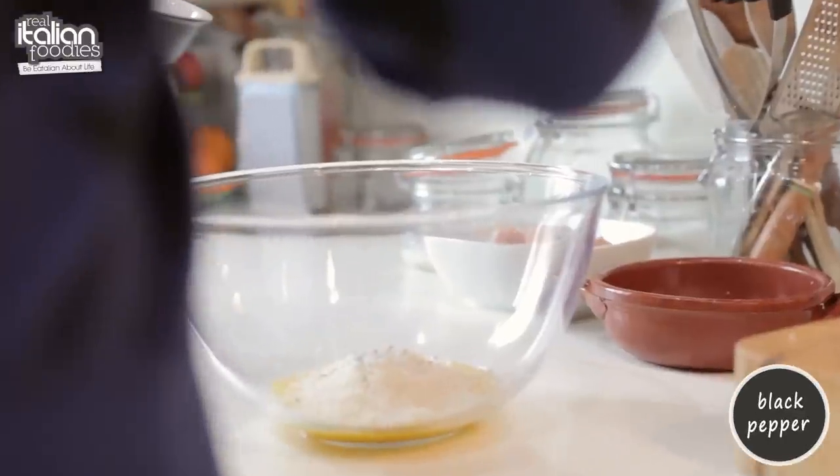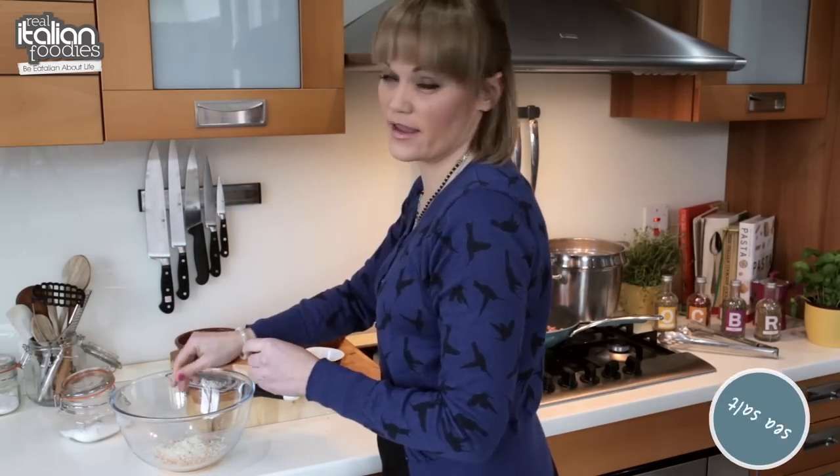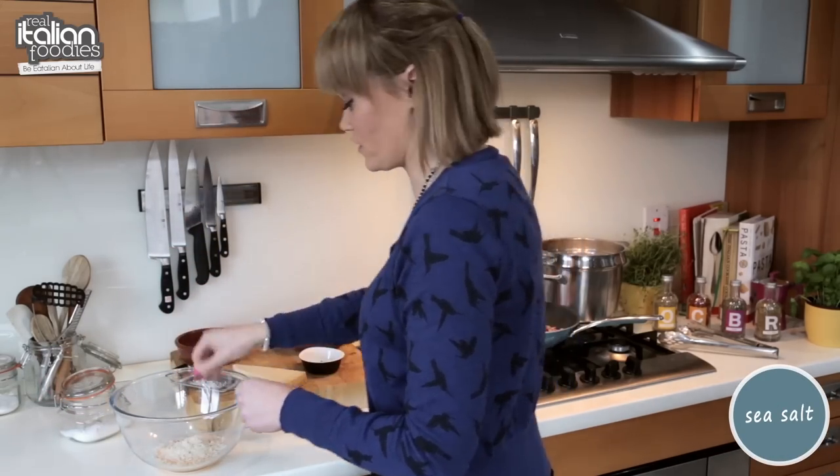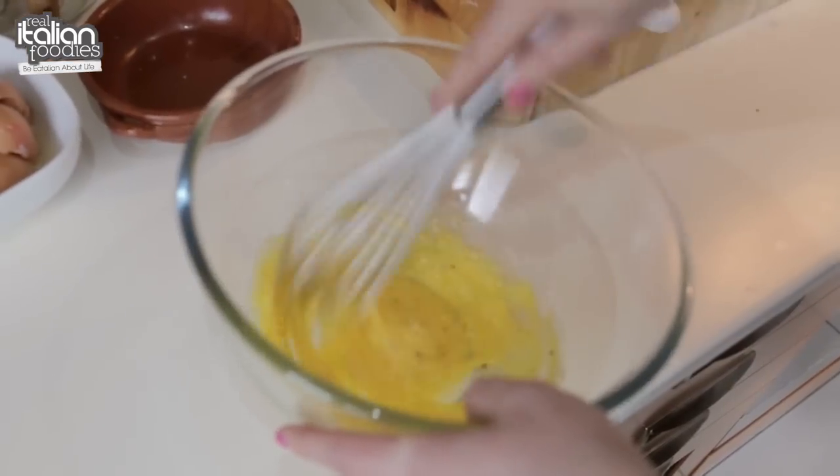Black pepper. A little bit of sea salt — not too much because the bacon is quite salty and you have salt in the water for the pasta as well. And then we're just going to mix that through.